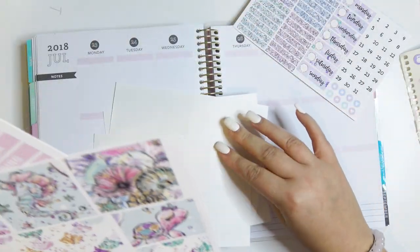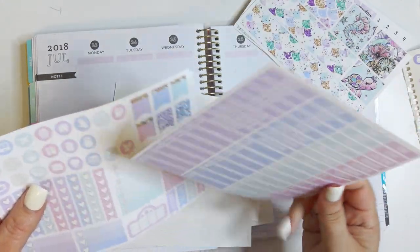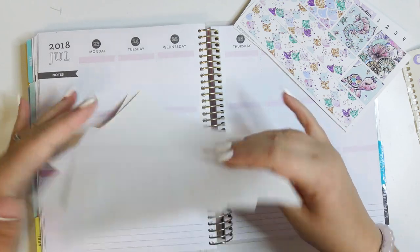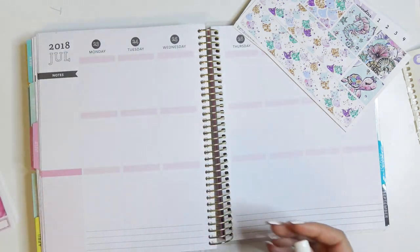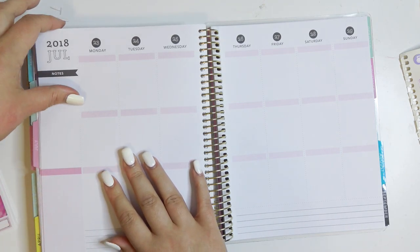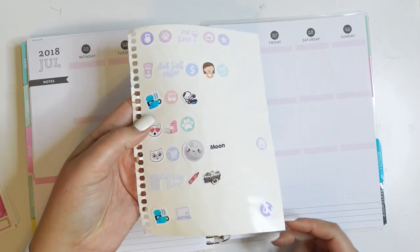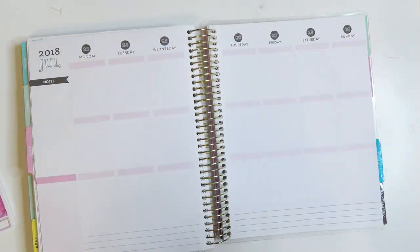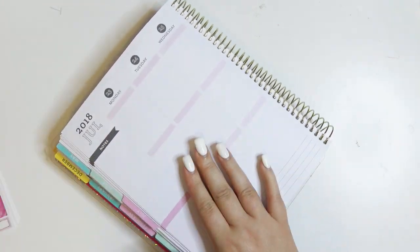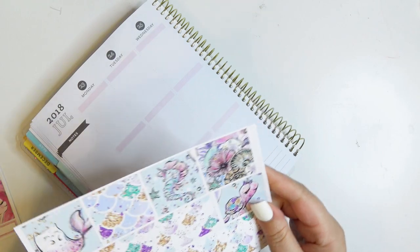I'm going to be doing no white space for this spread, and my reason for that is mostly because I have a lot of stuff to put in for this week. I feel like having the checklist makes it a little bit easier to fit everything and it's not so chaotic. I've got all my icons and stuff here so I'm going to go ahead and get started.